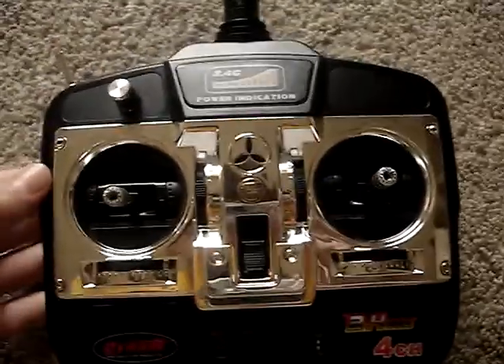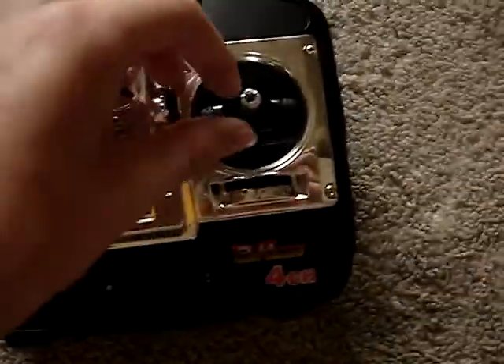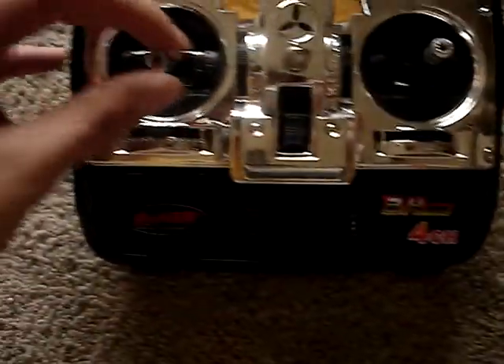Here's the radio transmitter — four channels: ailerons, elevator, rudder.